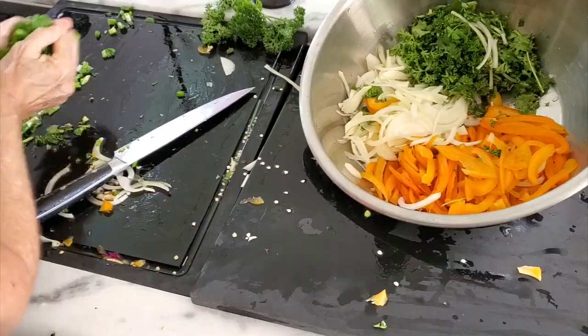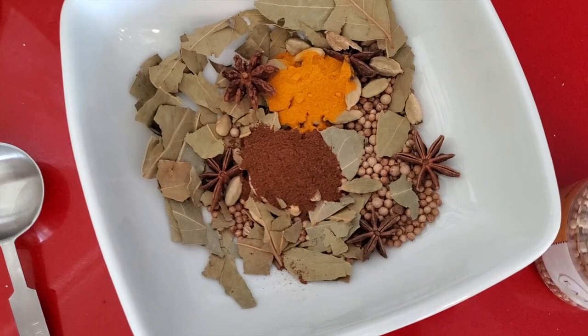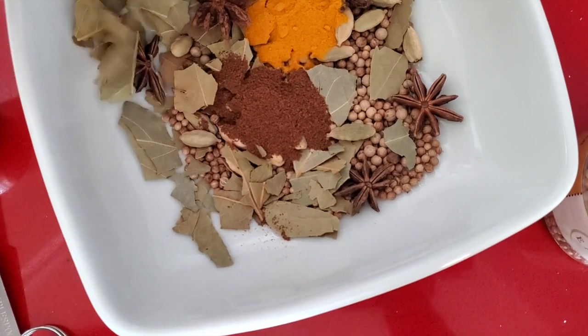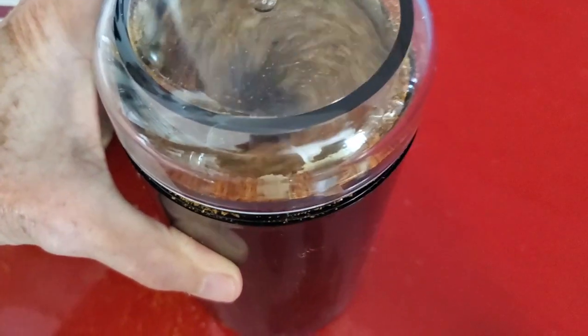We cut our vegetables — bell peppers, onions, cilantro, parsley and green onions — to our seasoning mix. Then pepper, coriander, cloves, cardamom, bay leaves, star anise and turmeric.